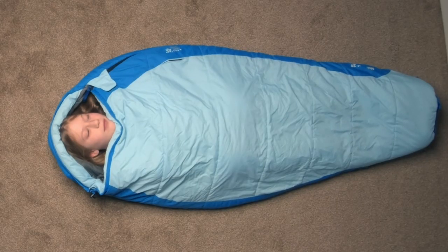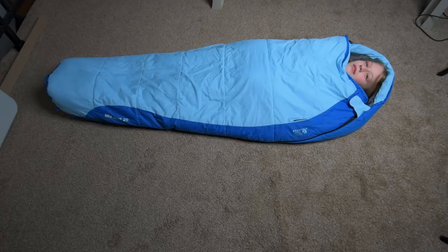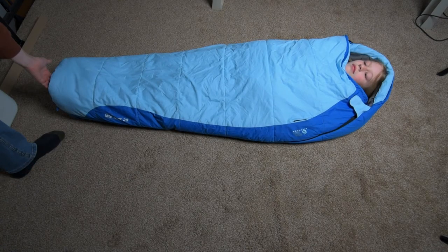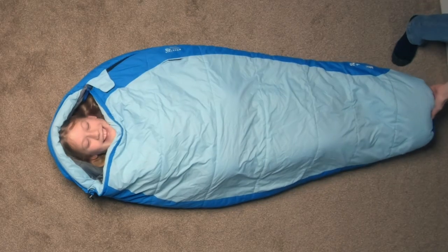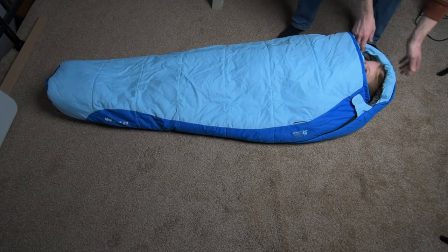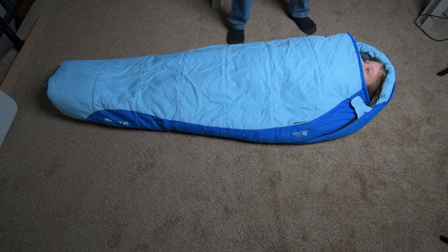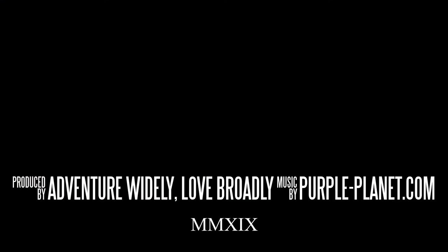As you can see, my daughter is about 4 foot 10. She is in the bag all the way with feet right here on the end, and all the way up to the head. So this bag is good for about a 4 foot 10 or smaller individual. Thank you Kylie!